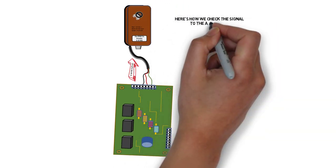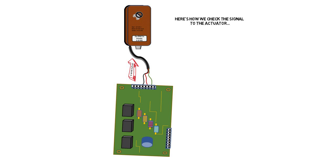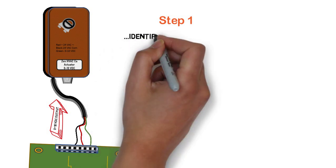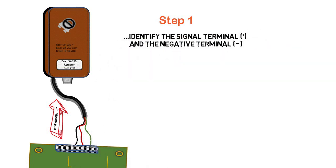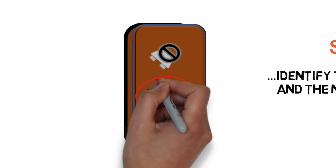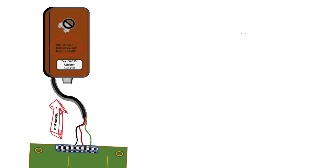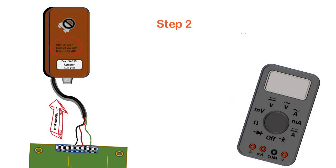So here's how we check the signal. Step one: we have to identify the wires. We need to identify the neutral and we need to identify the actual 0 to 10 volt DC signal wire. In this case, the green wire is the 0 to 10 volt DC and the black wire is the common.